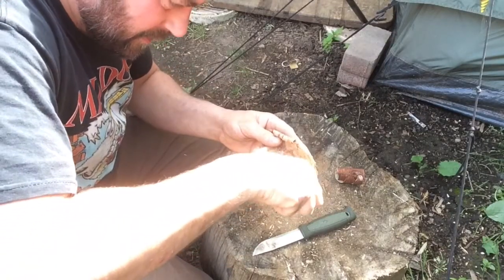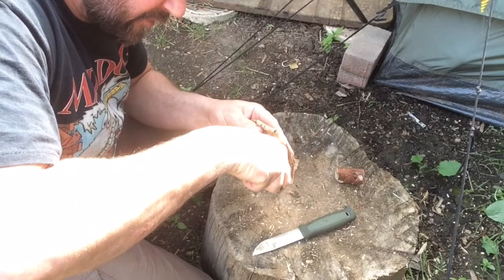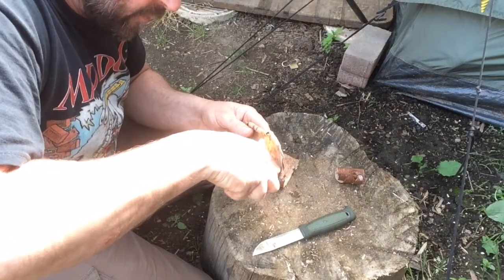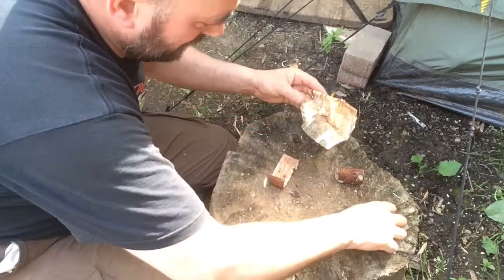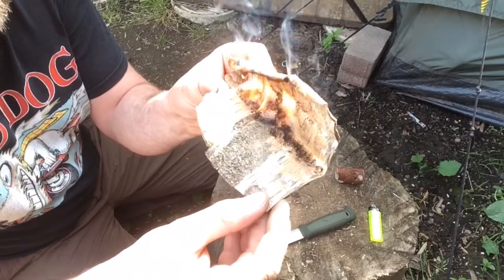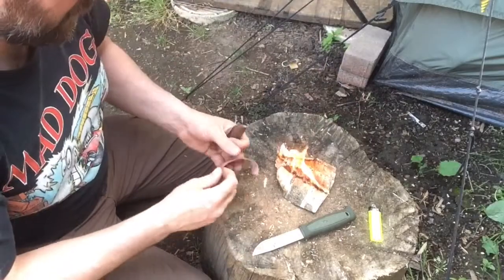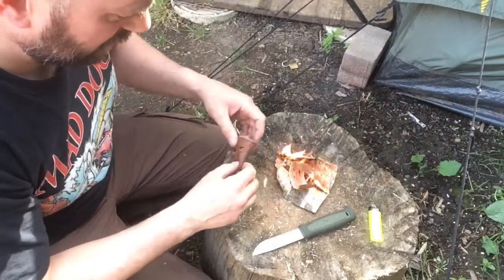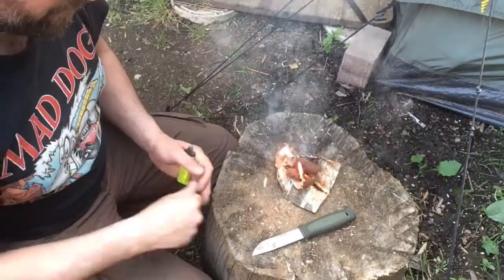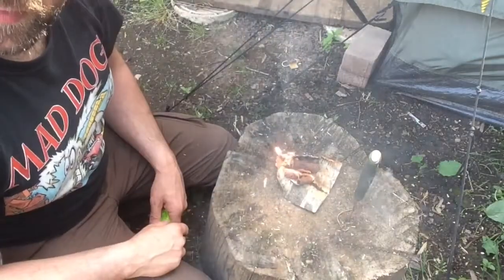And this is where you end up with thumb ache, because it does take forever. Oh, we're in! Yes! So here we go — as you can see, that's got it, it's going up like gas. That's excellent. There's fire method number two: getting your fire going — using the old lighter. So that's the birch bark method. Stay with me and I'll show you a couple more.